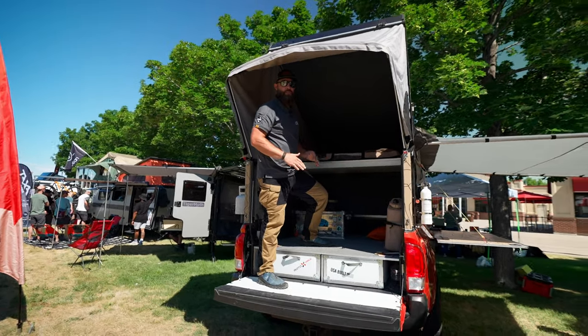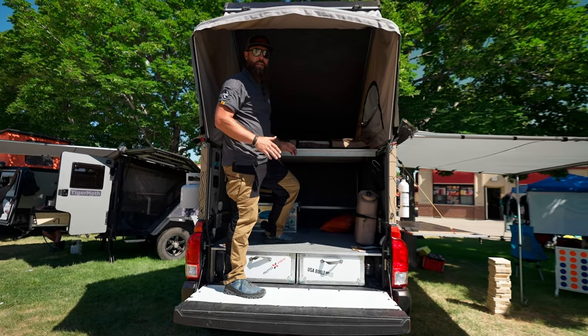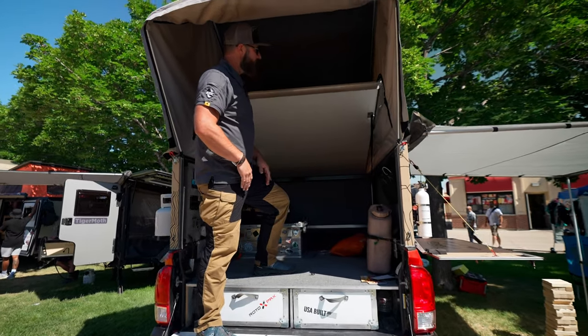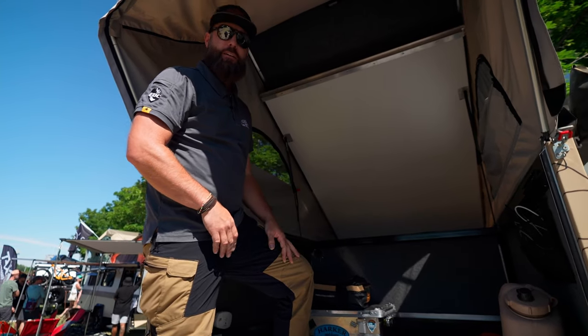Another cool feature is if it's cold weather outside and you just want to hang outside your camper, you leave your bedding on the bed and just lift it up, and now you can set some chairs up inside here and just relax.